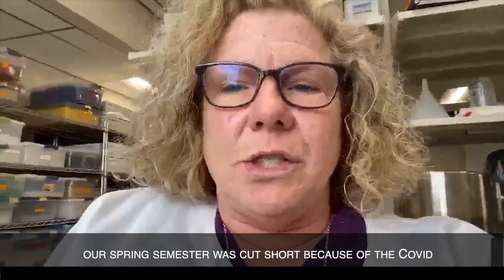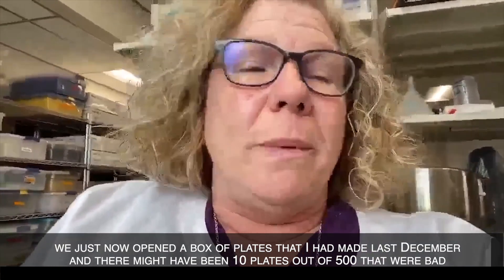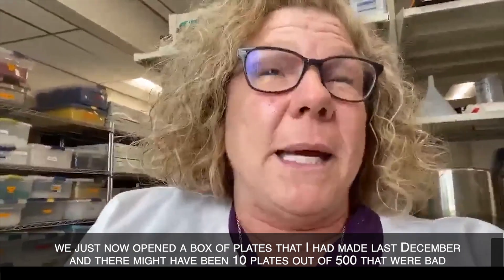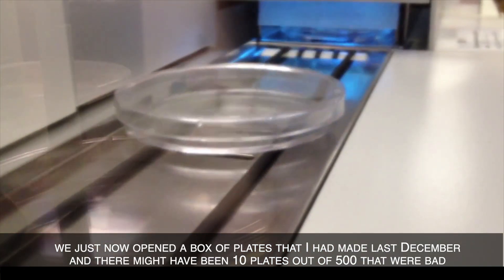Our spring semester was cut short because of COVID. We just now opened a box of plates that I had made last December, and there might have been 10 plates out of 500 that were bad.